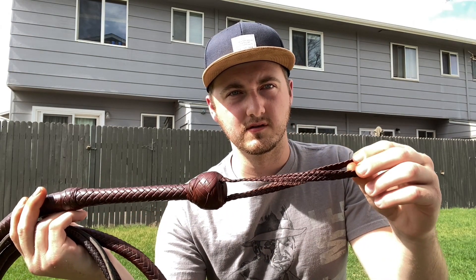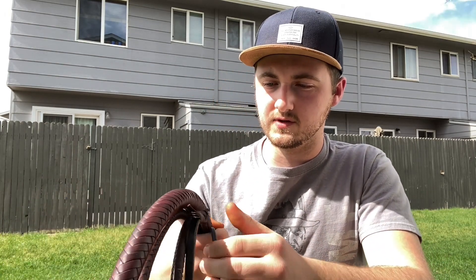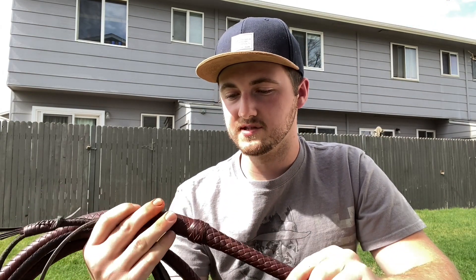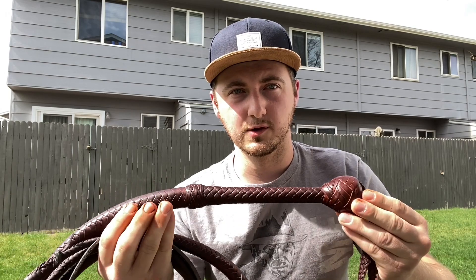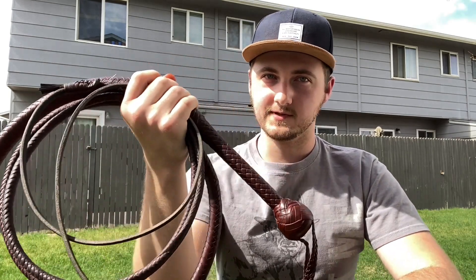I also requested a longer wrist loop — I just love the look of those. It's 12-plait all the way down to an eight-point hitch and a latigo fall. This is a very tremendously well-made nine-foot whip, also done in a whiskey overlay, as you can see. It's very beautiful. Love it a lot.